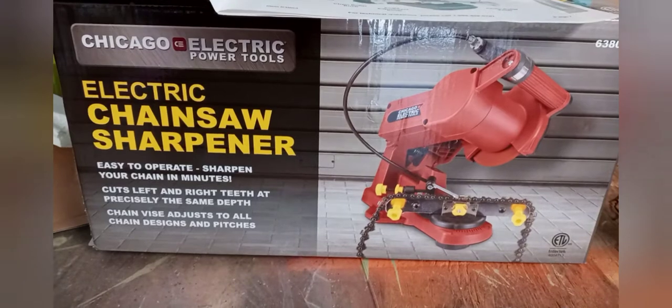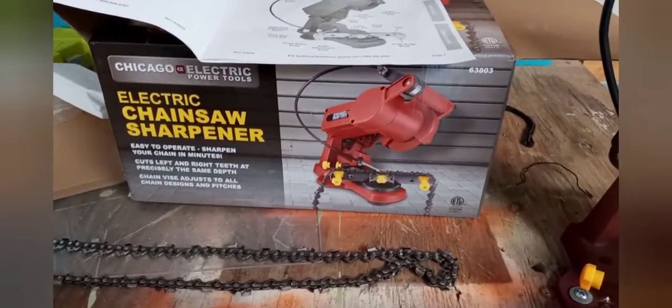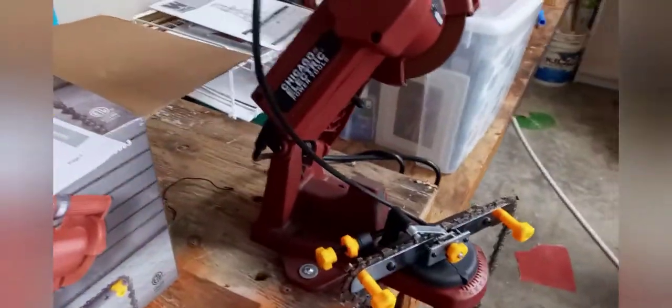I'm out here in the shop with the Harbor Freight electric chainsaw sharpener — mounted and hooked up. Hopefully we can give it a good test run today so you can see it in action. I think I paid about $30 for this thing.